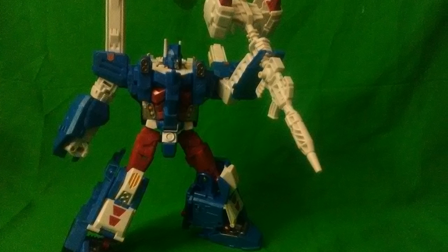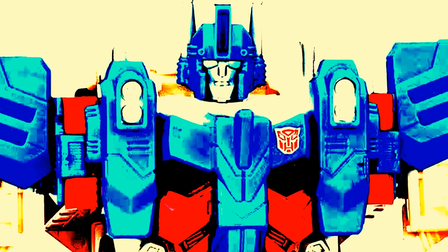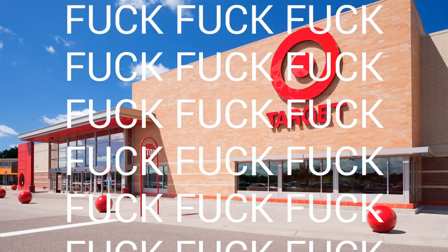This figure is by far my favorite all-time figure in my collection — not my favorite Ultra Magnus, my favorite all-time figure. The problem was it was a royal pain in the ass to find anywhere. Thanks for that, Target.